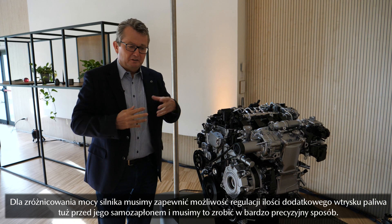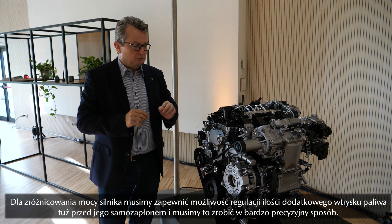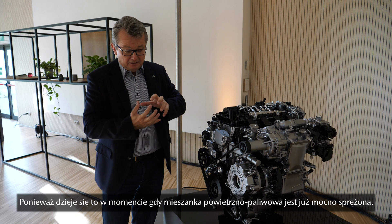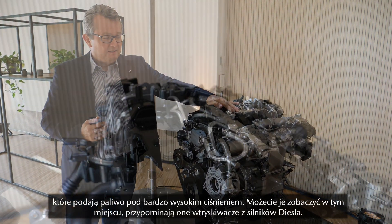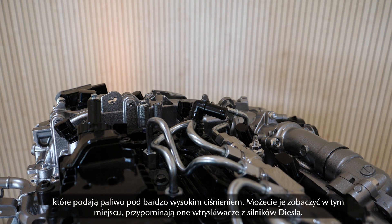For variation of power, we need to inject a second amount of fuel just before it would ignite by itself, in a very controlled manner. But at that point, the cylinder contents are already highly compressed, and that's why we need a super high-pressure injection system — which you can see here — which really resembles a diesel injection system.